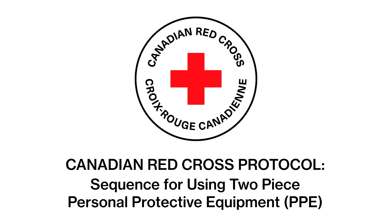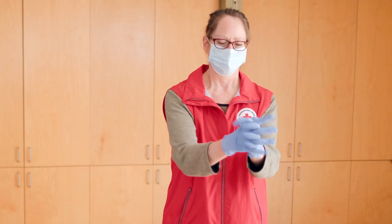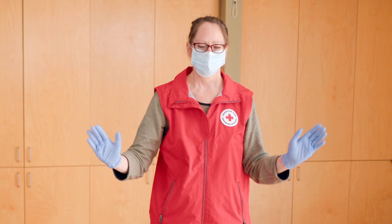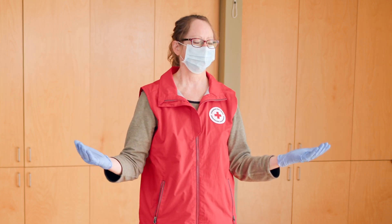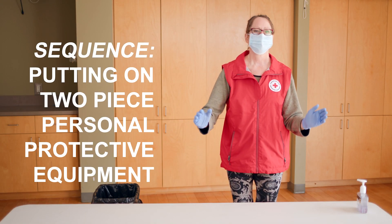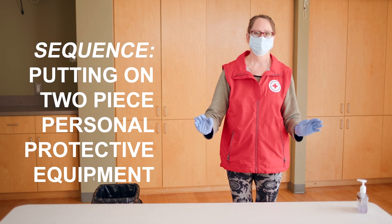The Canadian Red Cross Protocol for the correct sequence for using personal protective equipment. To guard against contamination, it's very important you put on and take off your personal protective equipment safely and in the right sequence. See our other videos for details on how to use each piece safely.